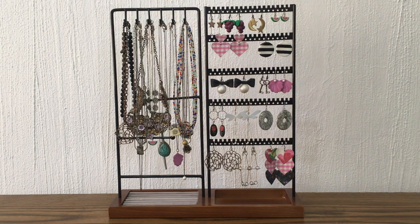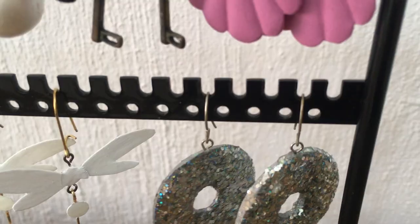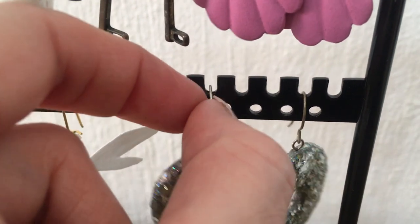Seeing them displayed like this makes me want to wear them. I just think of an outfit that can match those accessories.